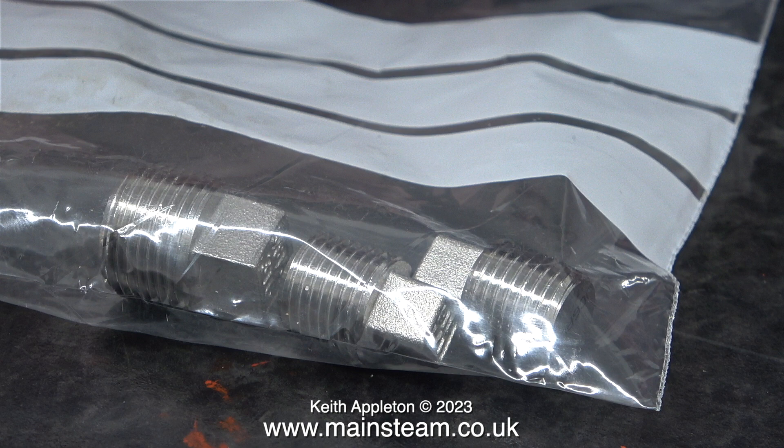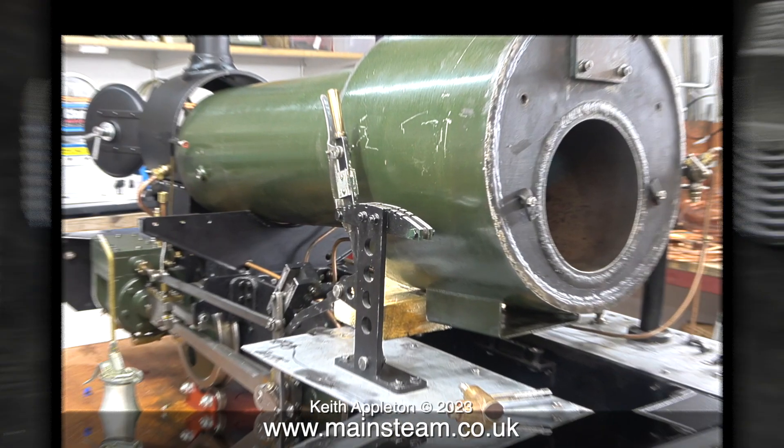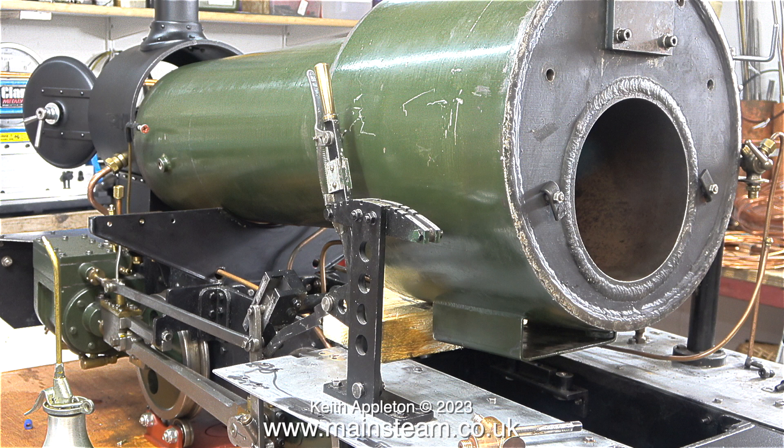Another package arrived, and in this one were the BSP plugs — two quarter inch BSP and one three-eighths of an inch BSP. Just in case you don't know, BSP stands for British Standard Pipe. All good things must come to an end, so now I'm back in the workshop — it's not exactly freezing but it's not warm either.